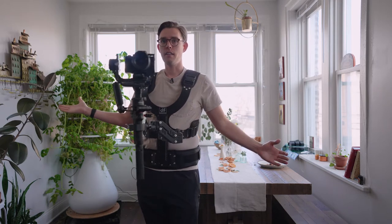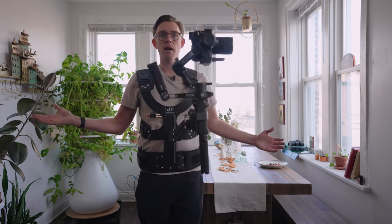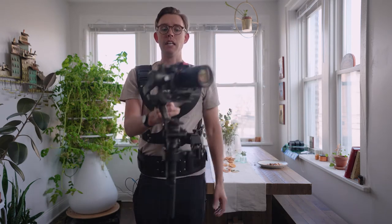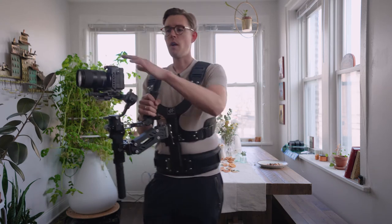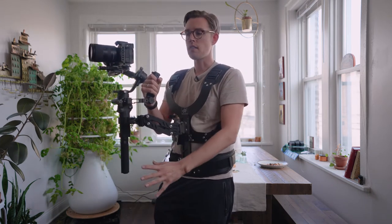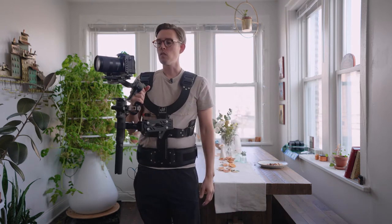As you can tell, it takes no weight out of my arms or my shoulders to hold five, six pounds of gimbal and camera. I often also have a monitor attached or even an audio device down here to capture that. So it's done a phenomenal job at relieving my body.